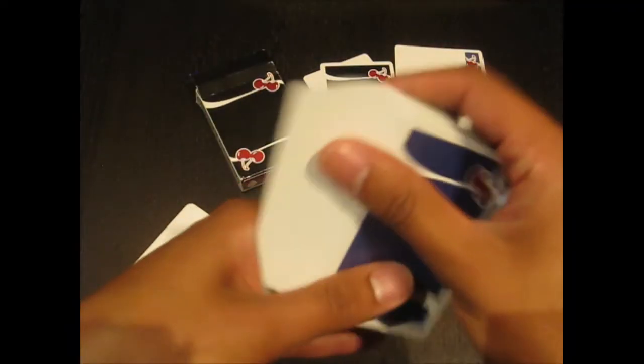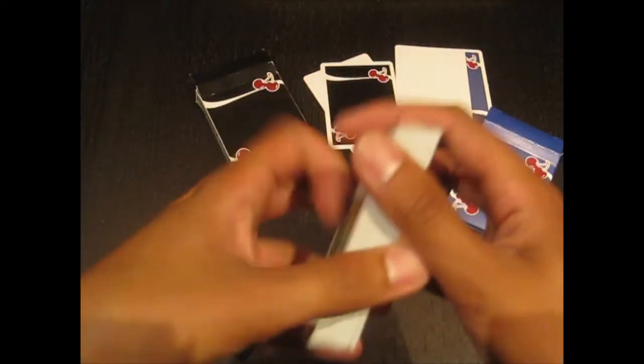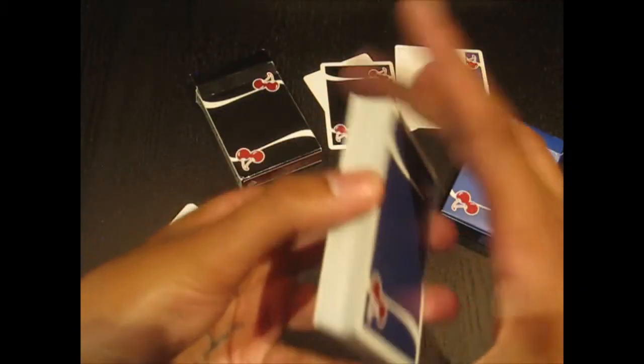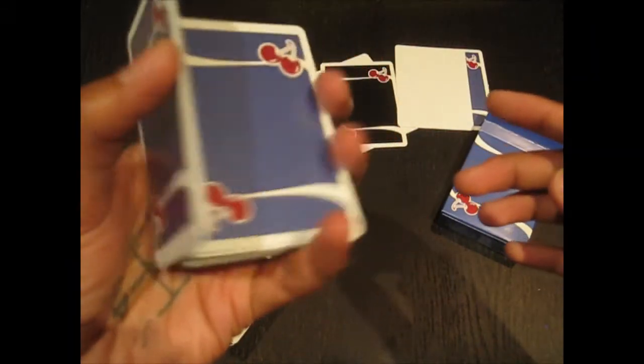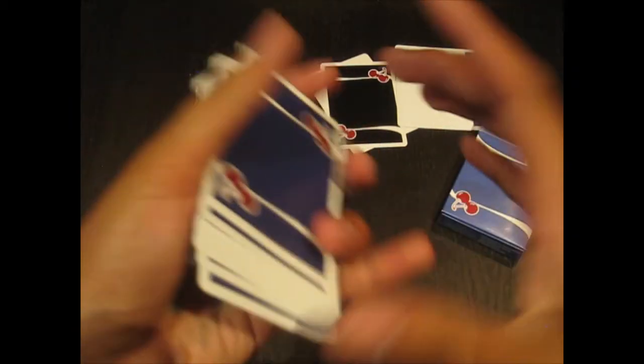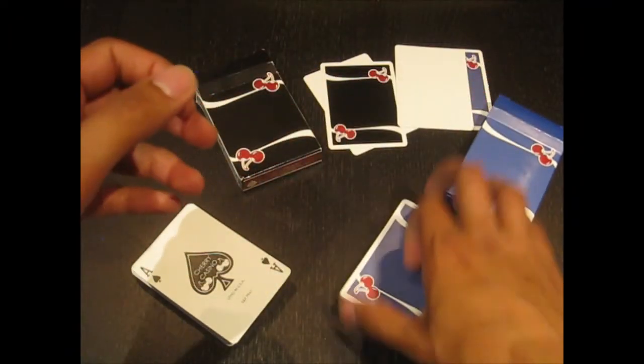So as I said, they're very nice looking cards. They handle great, I really dig them. They look cool when they're in motion — a nice deck of cards.